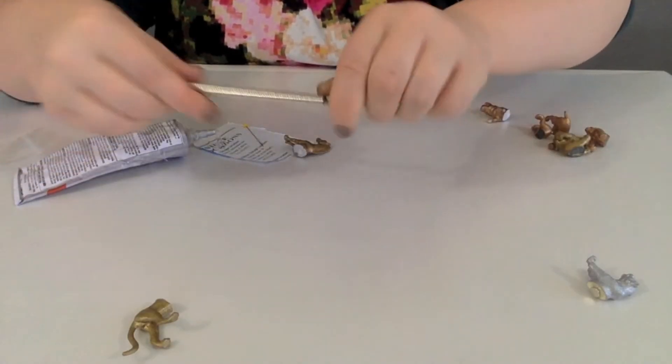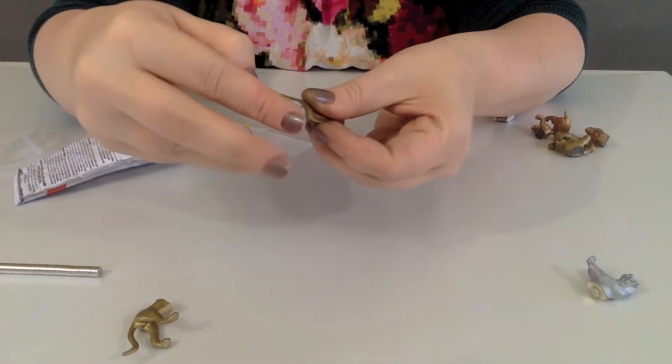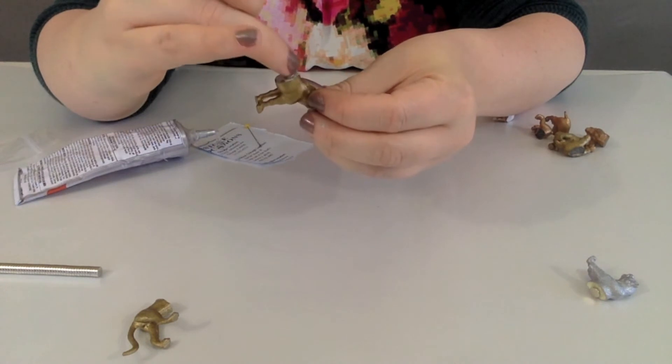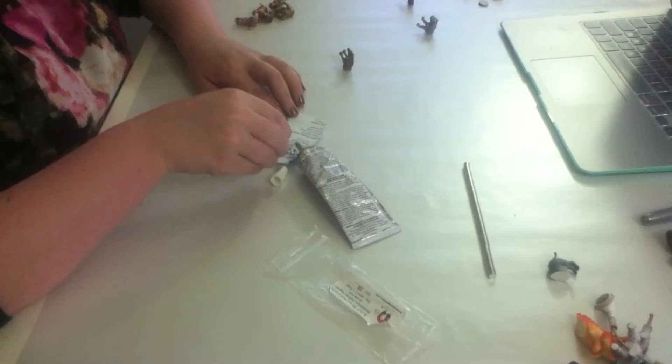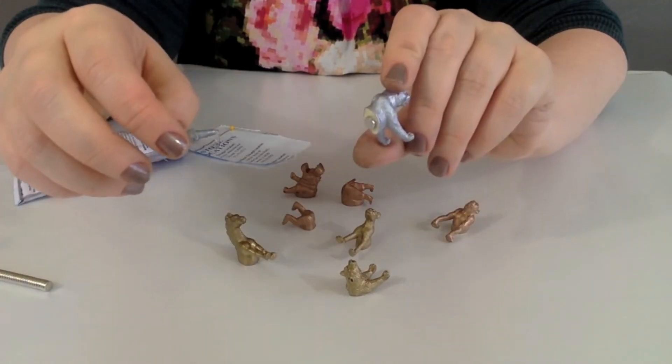Next, you are going to put the magnets on. I used super strong little magnets and E6000. You could also use superglue, I think. So just keep doing that until you have magnets on all of your little animals.